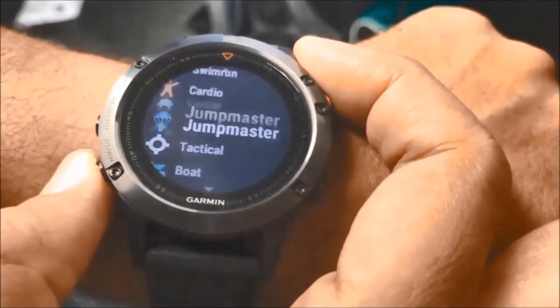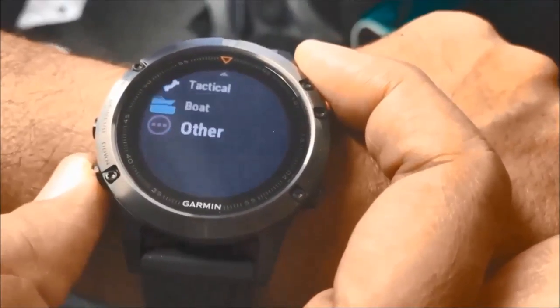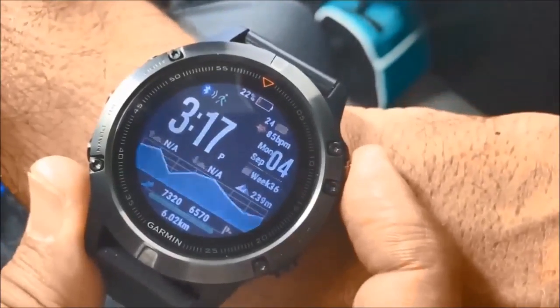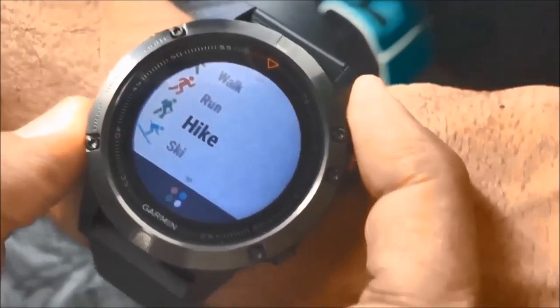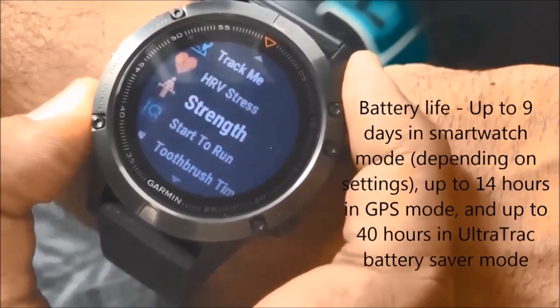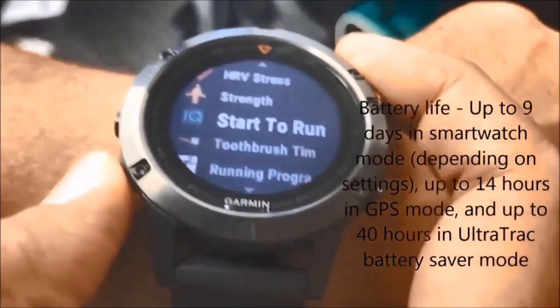In terms of sensors, it has a built-in GPS, GLONASS, barometer, compass, gyroscope, accelerometer, and thermometer. Battery life is two weeks in smartwatch mode and 24 hours in GPS mode. It weighs around 85 grams and is a very powerful sports tracker, very close to being a perfect wearable.